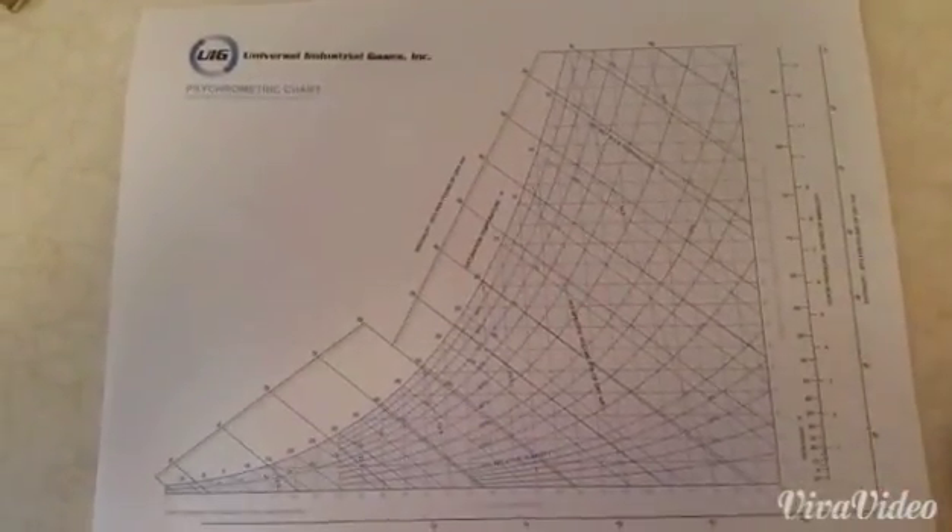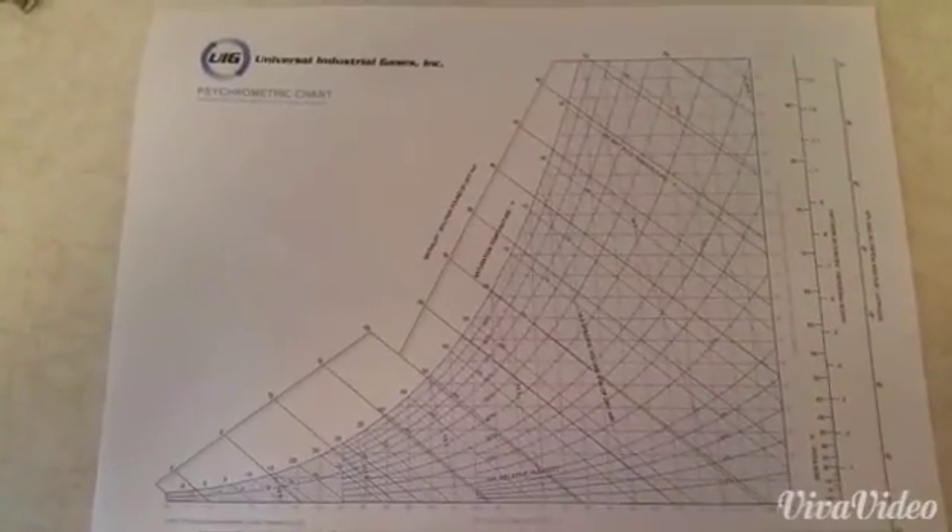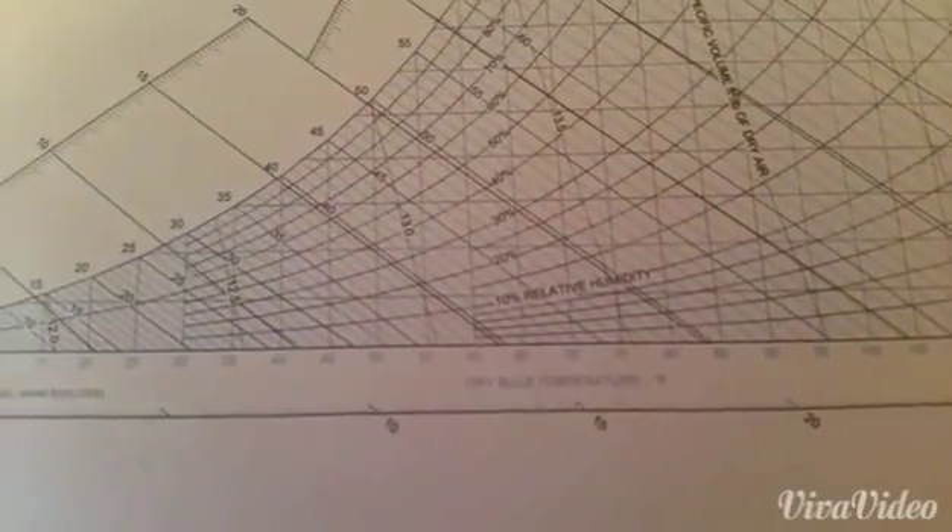This is a psychrometric chart here. You can find them on the internet — just type in psychrometric chart, go to Google Images, and you can print one off like this. There's a lot of terminology on there. You'll see enthalpy, which is BTUs per pound of dry air, saturation temperature, specific volume, humidity ratio, which will be grains of moisture per pound of dry air, and we'll find out what all that means. There's dry bulb, which we've all heard of, and wet bulb temperatures as well.